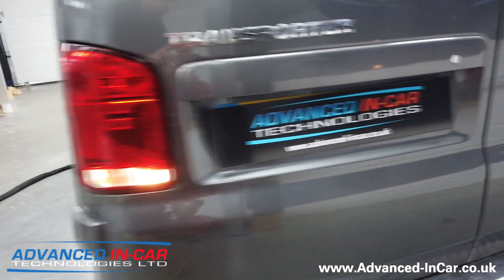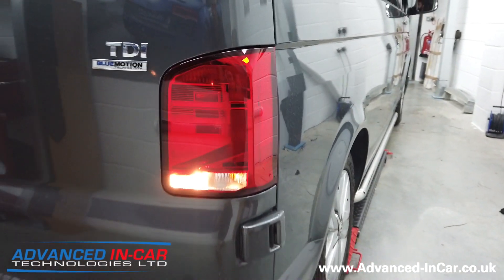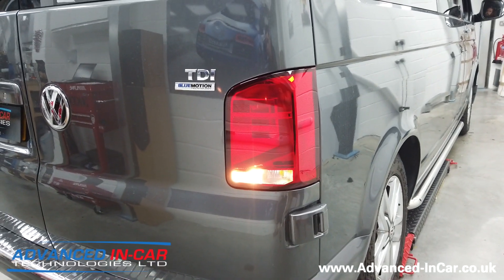There are the reverse lights — you get a dual reverse light, which is quite handy. Obviously if you wanted to you could probably upgrade these to LED.